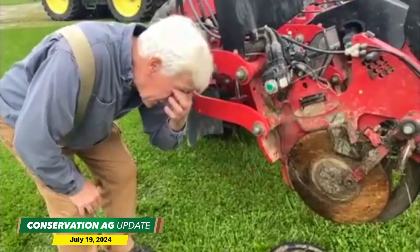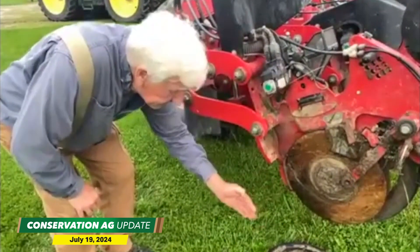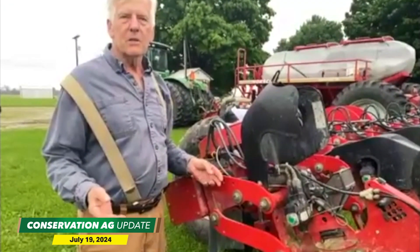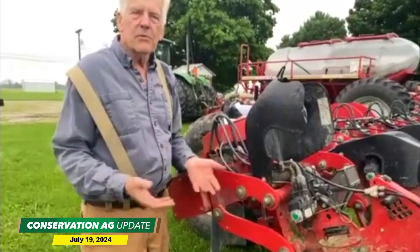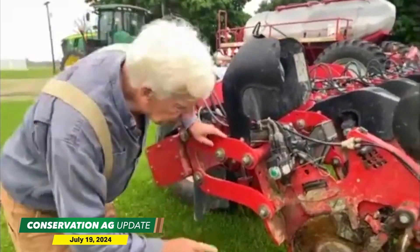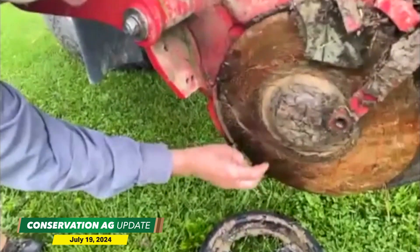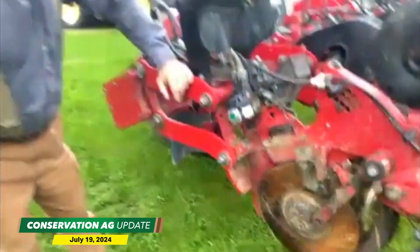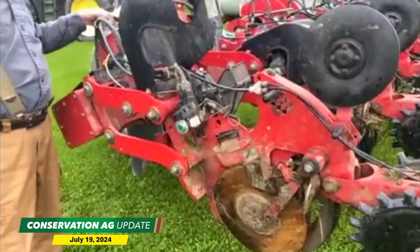He wants perfect uniformity. So when I don't move anything, then you have a hard time finding the row. If you want to go out and see how it's closing the slot, you have a hard time even finding the slot because it's so little disturbance. One of the keys to doing that is you have to have these superior disc openers — these are far bigger, forged steel, bigger and sturdier, with a great bearing system.